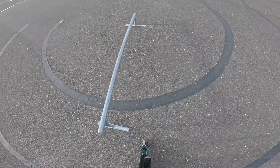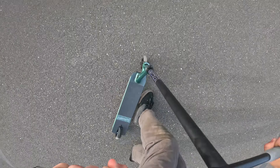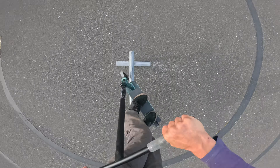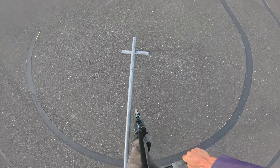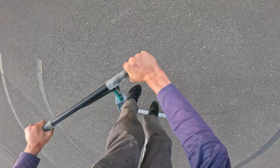I've got to lean more forward. That was close. I want to come out of this trick with a bit more speed. Try and do the whole rail too.